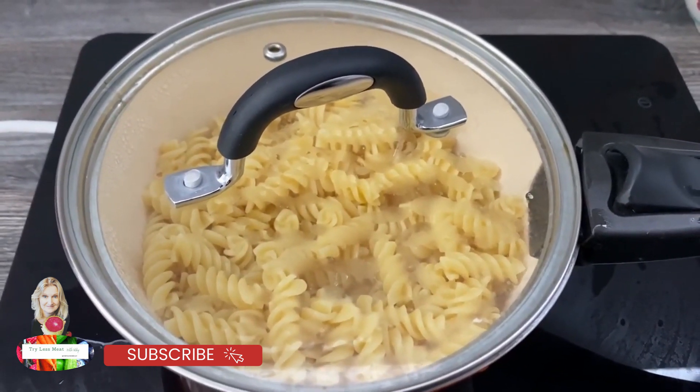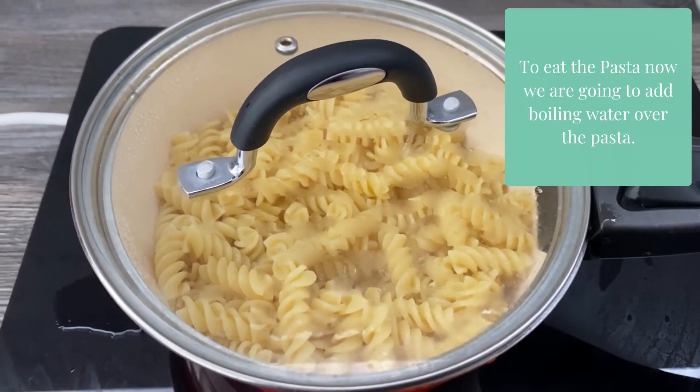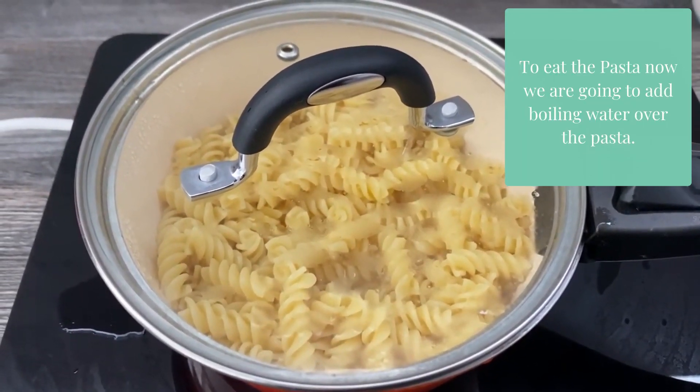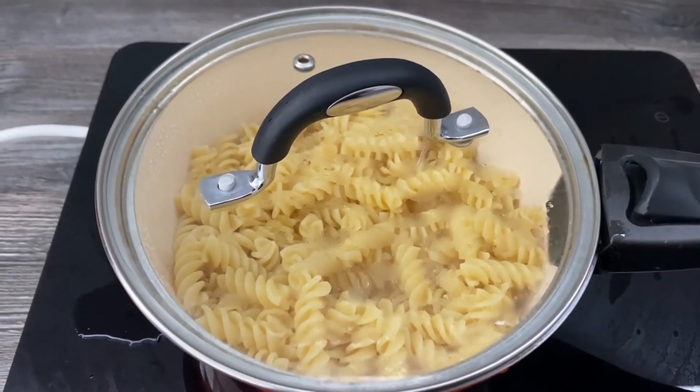If you're going to be eating this straight away, we're going to take this over, strain it and pour boiling water on it. If you're going to be eating it later on, check out my next video where I'll show you how to cool it down for meal preps.